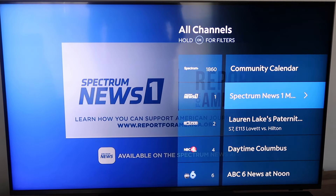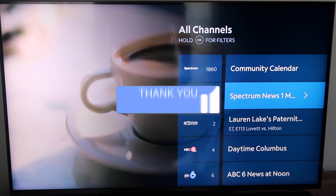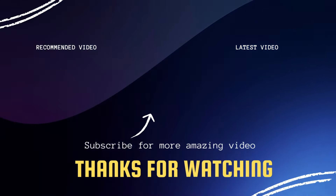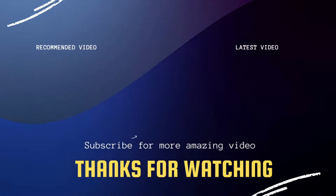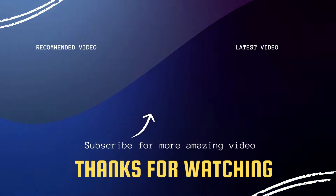Hopefully this video was helpful. If it was, go ahead and click a thumbs up on it and subscribe to my channel. I make tech videos all the time and I would love to have you back in the next one. Take care, bye.